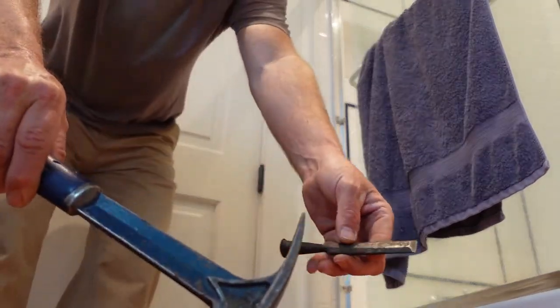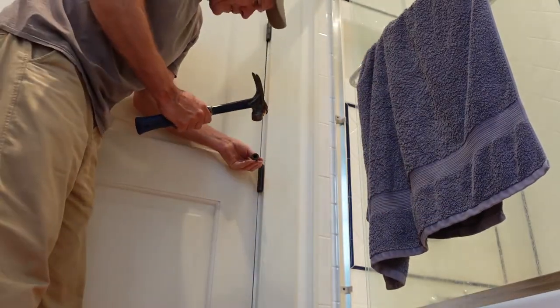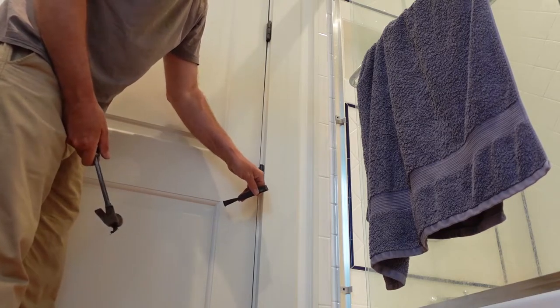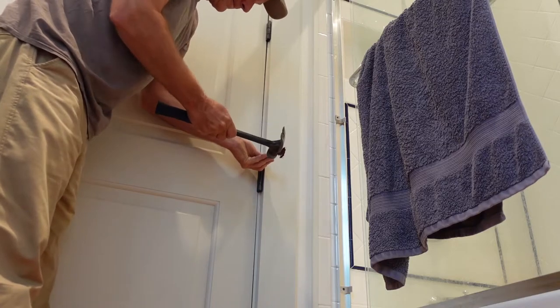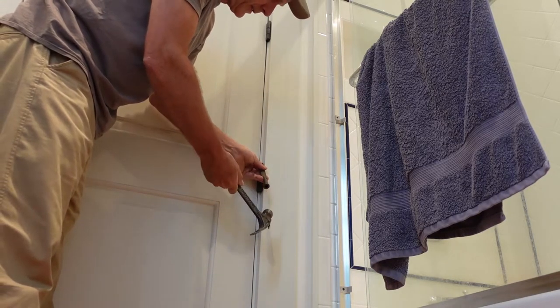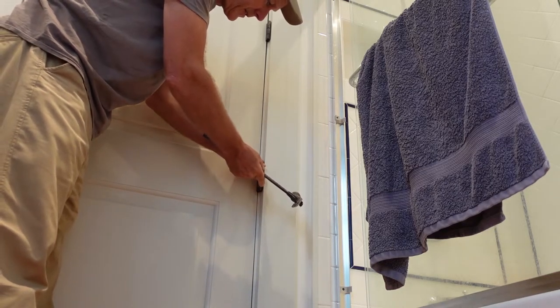We're using a hammer and a chisel to get the hinge pins out. Set the chisel on the top, because we can't access the bottom to push the pin out — just take the chisel and put it around the top. Shift your angle and go up. Take your time because you don't want to mess up any of the moldings.